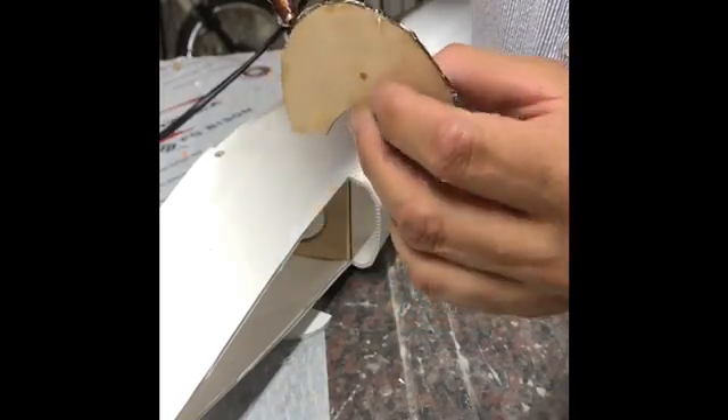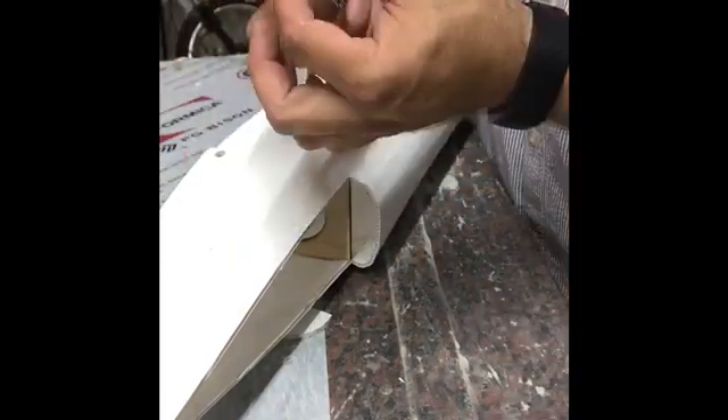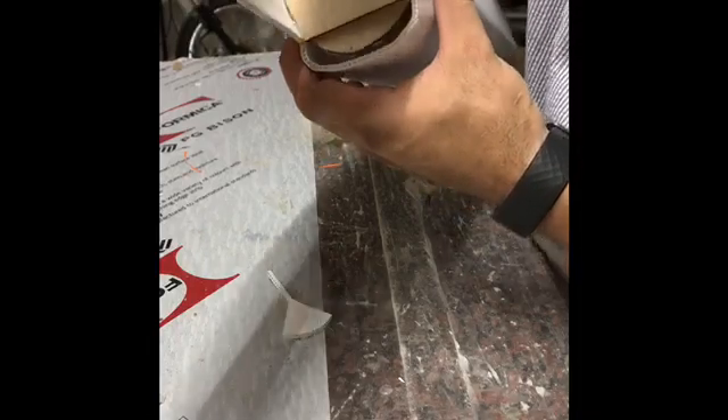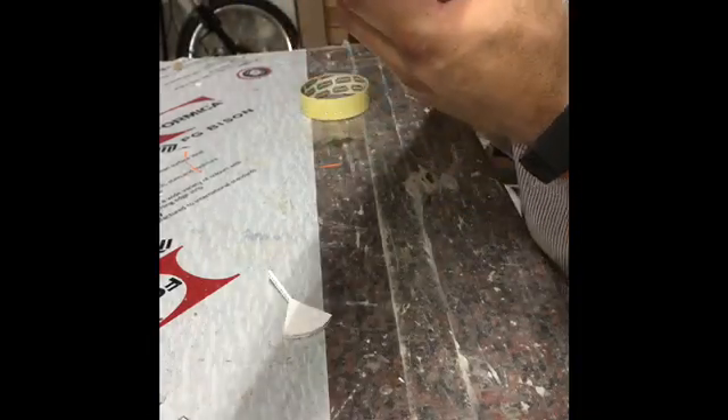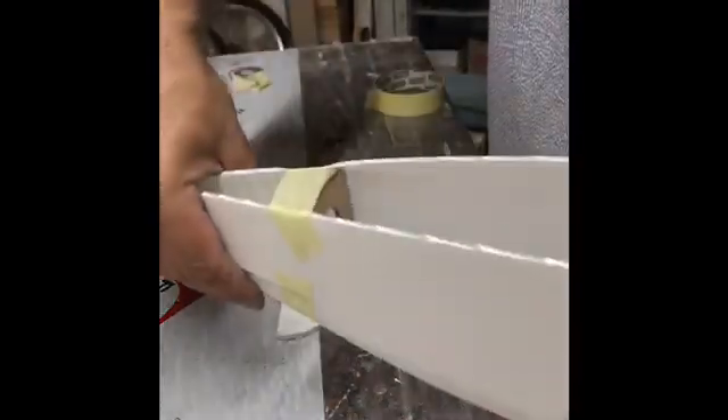This one you need to hold in place until the glue dries properly. Remember to line it up nicely. And then the last two formers go in very easily.